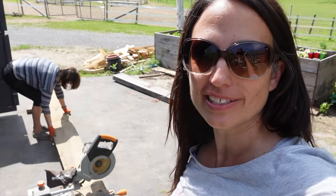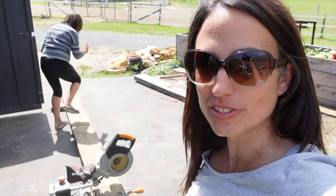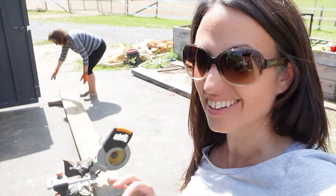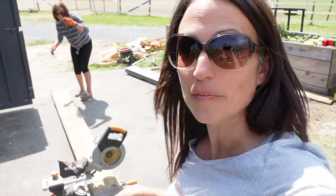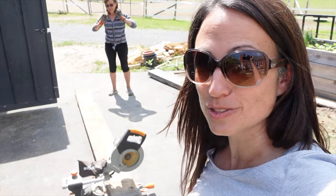Hi guys! So my mom and I just got back this morning — we took the goats to get disbudded. They are doing great, running around happy as can be. And now we are doing some planting before rain comes tomorrow.